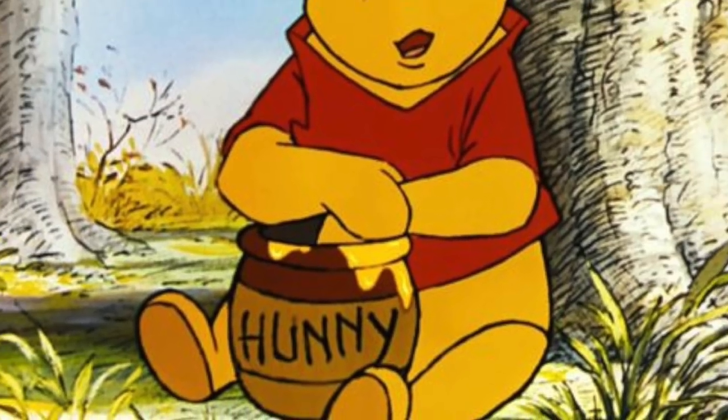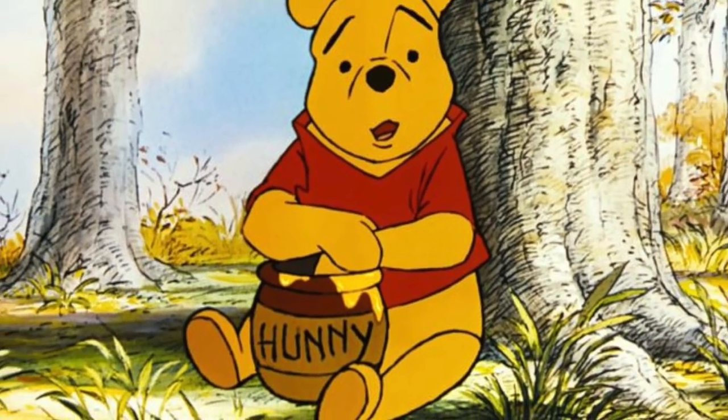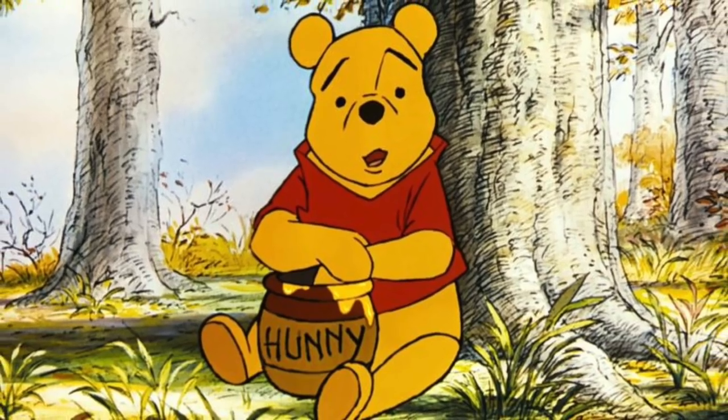A long time ago, before Mr. E, before Disneyland, a brave soul entered onto a quest to extract honey from a beehive. Not Winnie the Pooh — me!